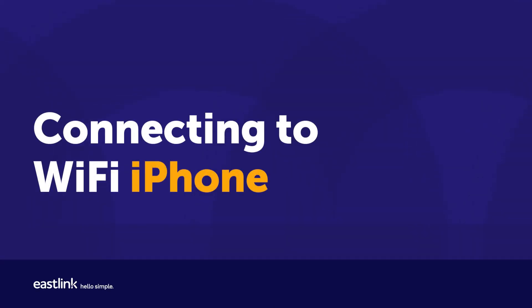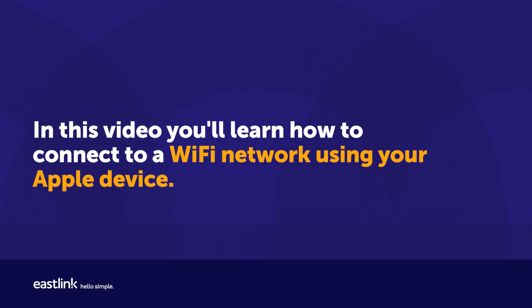Connecting to Wi-Fi. In this video, you'll learn how to connect to a Wi-Fi network using your Apple device.